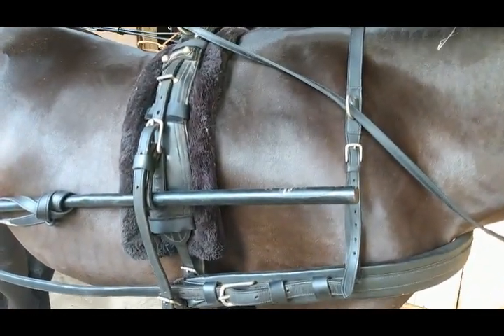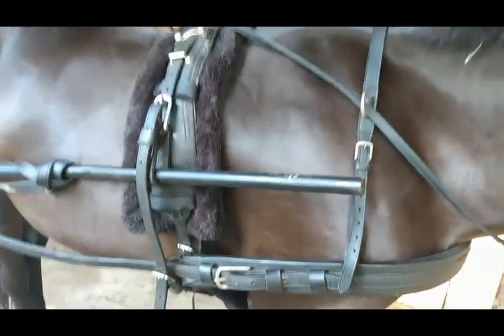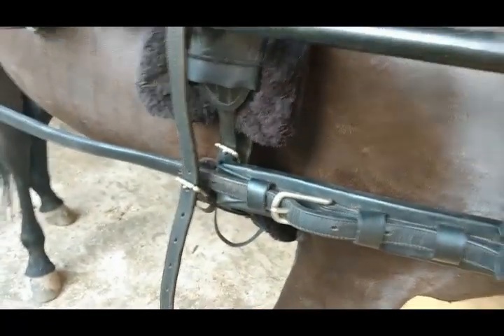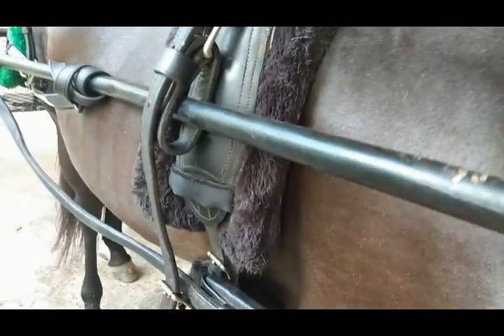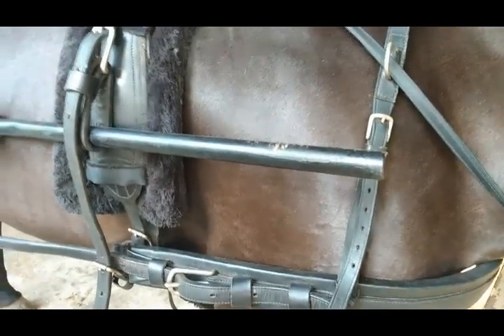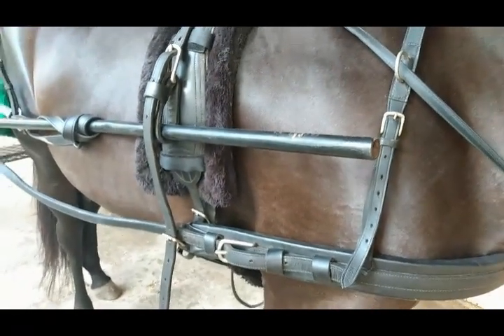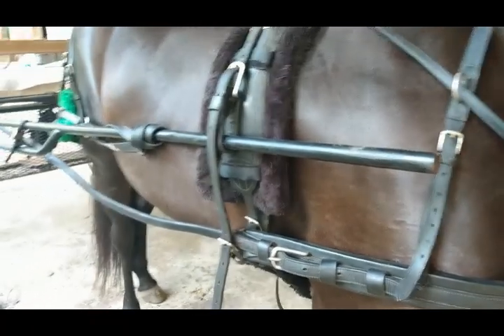This is the kind of harness I currently have — I don't really like it but it came with the cart. You can see the tug has a long strap that goes down and attaches directly to the undergirth. My understanding is this kind of hook allows the shaft to float up and down, and I'm not really sure why you would want that. The other day my horse got a little silly and started bucking and bouncing around, and my breeching broke.